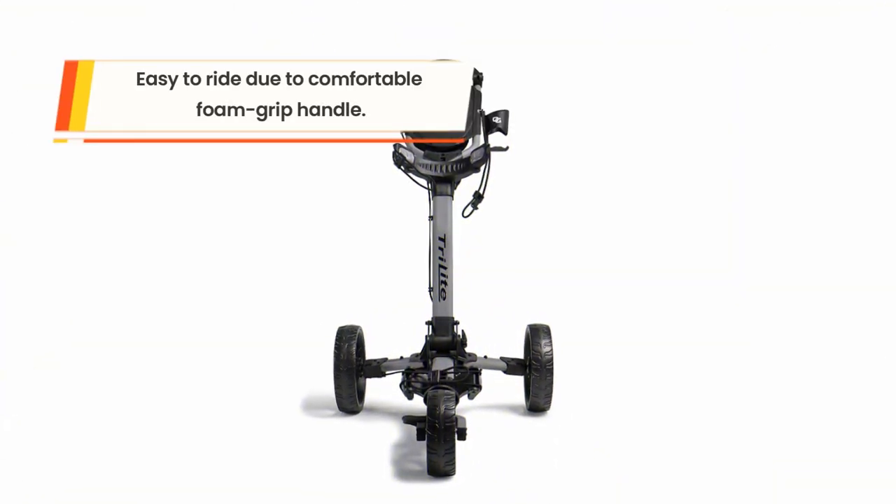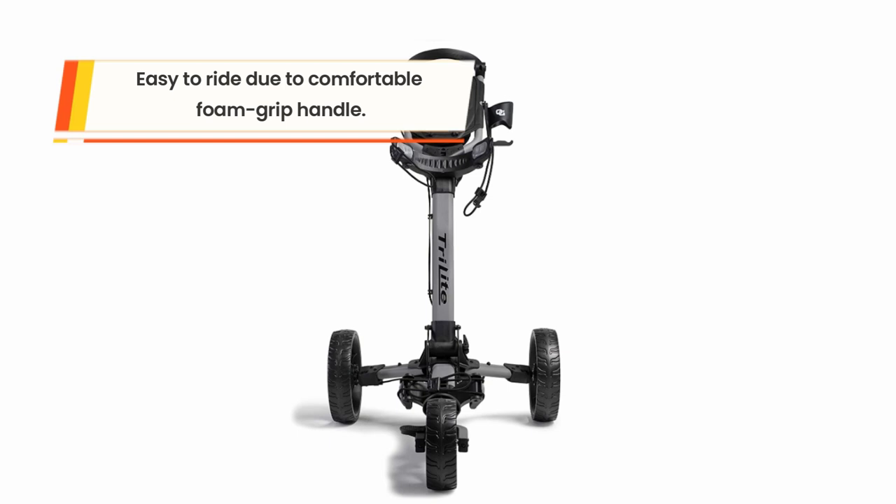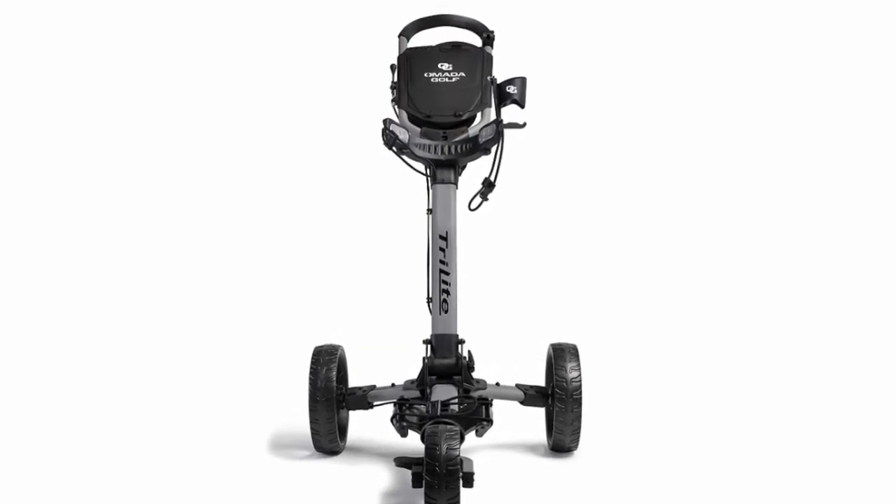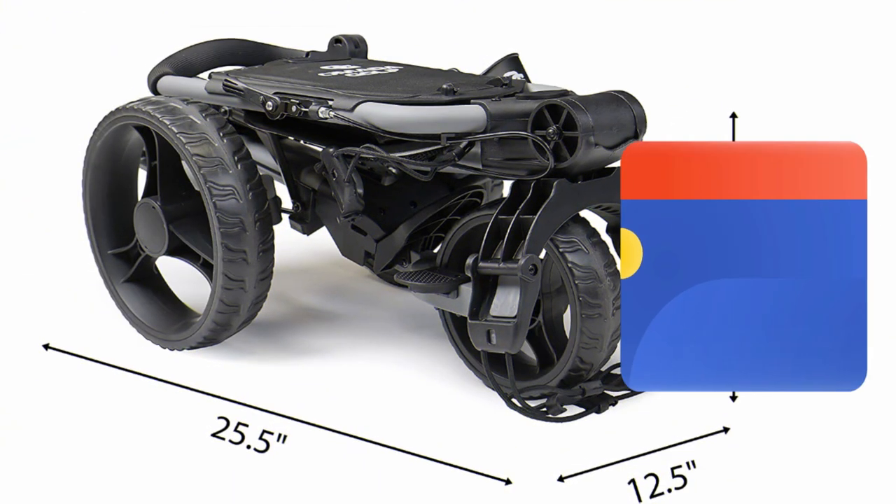The cart is easy to carry and store anywhere, and comes with deep storage compartments to suit different needs. It is a reliable cart with maintenance-free wheels and a comfortable foam grip. The cart ships fast and comes with a one-year warranty.